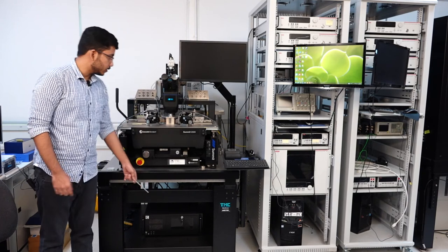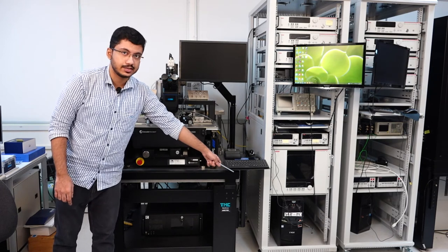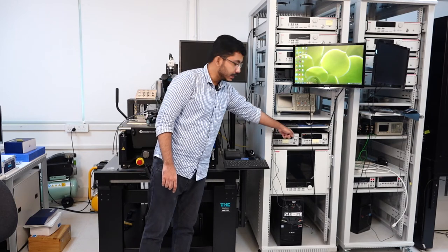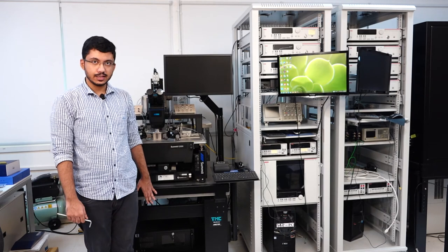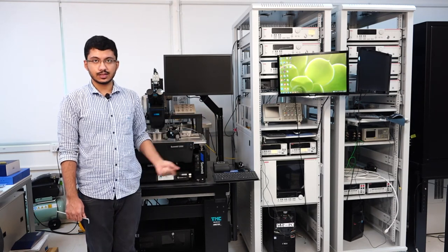This PC here associated with the probe station is the Velox PC, and the PC over there contains the ACS software. The two SMUs labeled SMU1 and SMU2 are connected to the Keithley GPIB controller and the NI GPIB controller respectively. While starting the system, we need to turn on three main things: one — the Velox PC and the probe station; two — the microscope lamp, which will illuminate the die that we are probing; and three — the PC containing the ACS software and the SMUs linked to it.